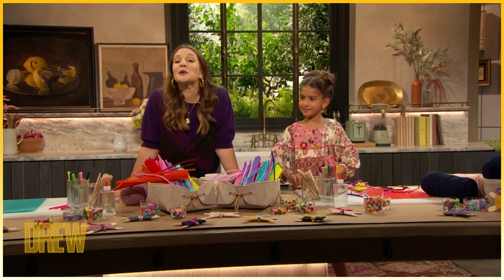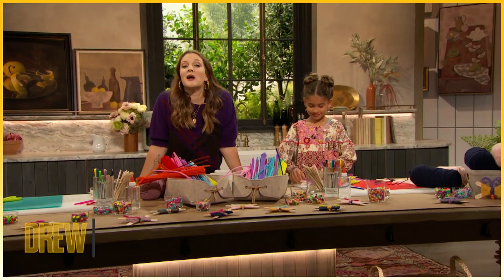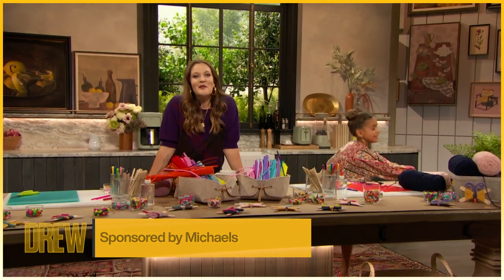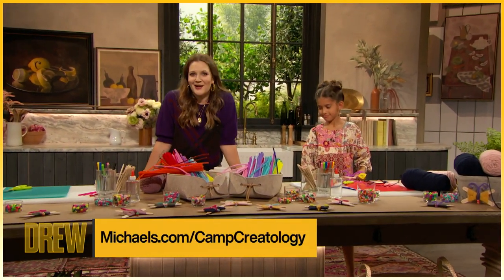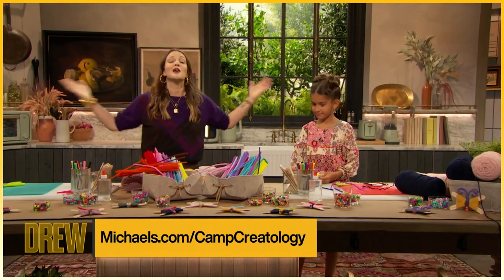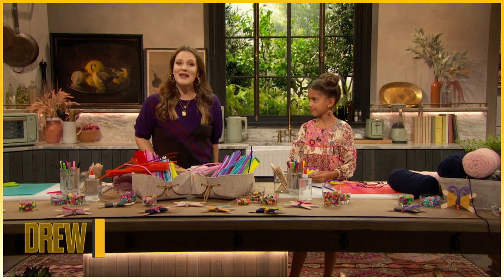Thank you, Layla, and thank you to Camp Creatology. This is running July 12th through August 6th, and you can go to michaels.com/campcreatology to register and join in on the fun of making it the only way you can make it.